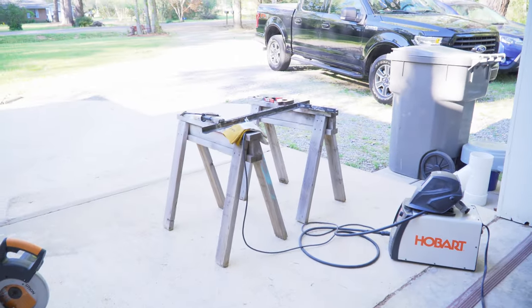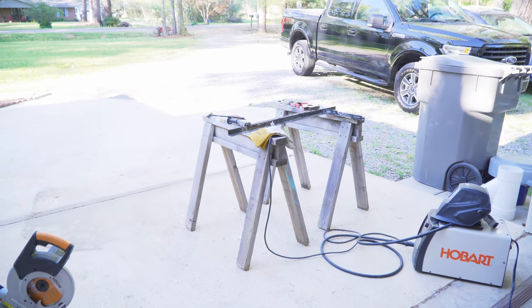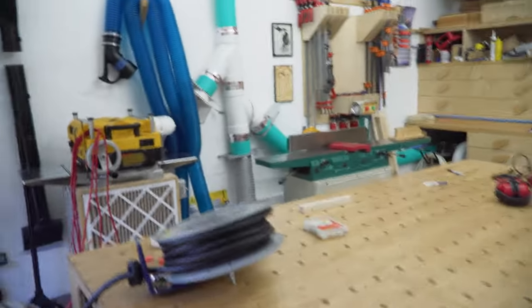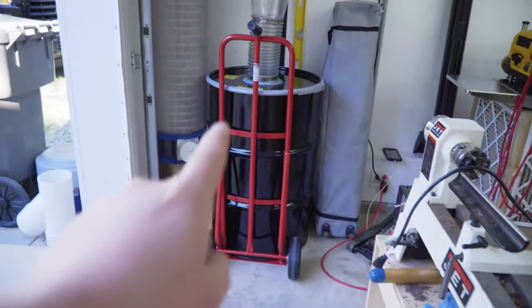Jeff had never welded before, so we brought out all the metalworking stuff and just messed around with the welder — not really making anything, just laying some beads and having fun with that.